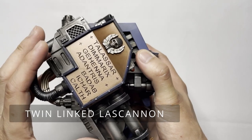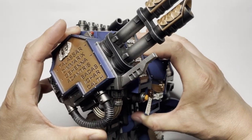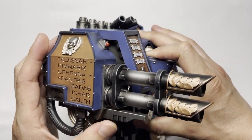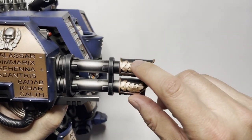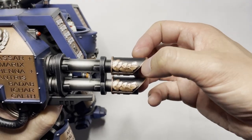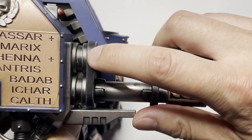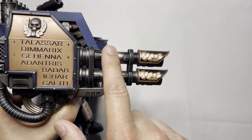Let's take a look at this massive twin-linked lascannon. This arm joint has a mechanism that allows the twin-linked lascannon to hold the position you want. You can actually hear it squeaking a little bit, which is a bit annoying, but once you position it I don't think you'll be moving it much. Looking at the painting, you have a nice garland here with the copper color, but there is bleed of the copper onto the black and also black onto the copper. There are some light highlights but they are very light compared to the Invictor Warsuit, and there's also some nice gunmetal brushing going on.